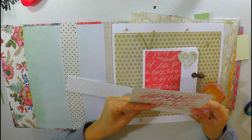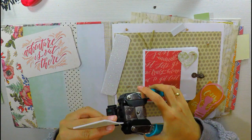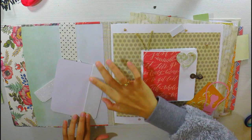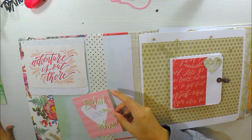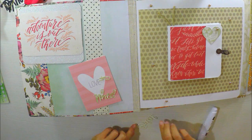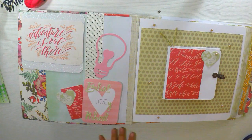Para la contraportada voy a poner un tag que viene en la colección, que me ha gustado mucho lo que dice. Le voy a agregar un poquito de brillo con este foamy o goma eva que he encontrado en bazares chinos. Es precioso, lo hay de muchos colores, pero el blanco me parece súper delicado porque el brillo es muy tenue y se ve muy delicado. También voy a añadir un pequeño tab de un printable que he impreso en casa, este de Love, que lo he compartido en mi página de Facebook en otras oportunidades y lo volveré a compartir.